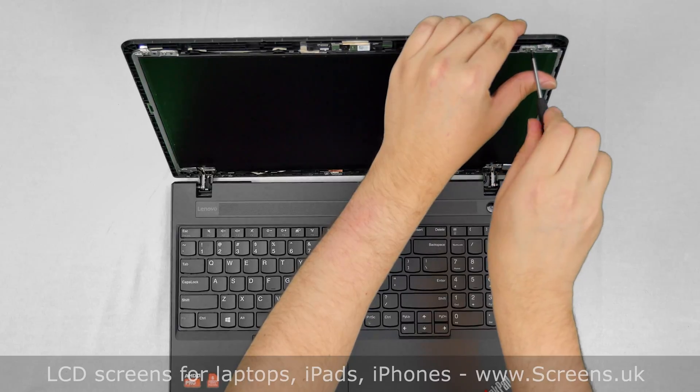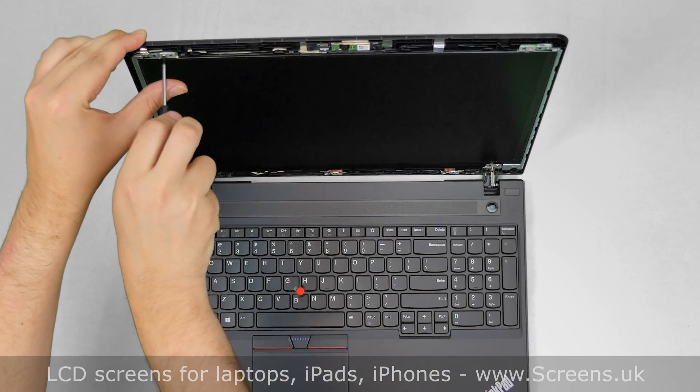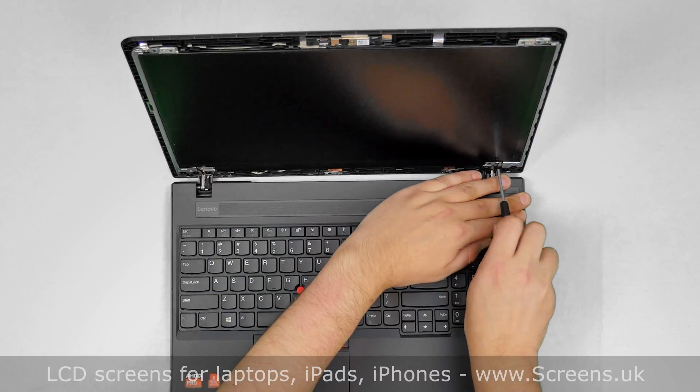Using the Phillips screwdriver, remove the four screws holding the LCD panel — two screws on the top and two screws at the bottom.